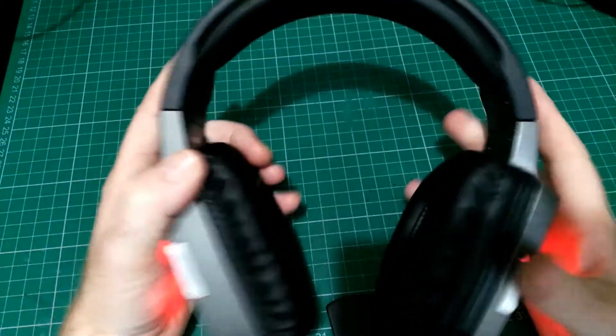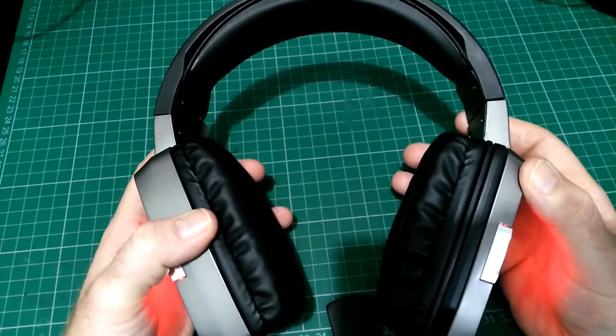I was using a pair of Sony headphones and I've moved over to these. Here's a mic test so you can hear what the mic sounds like.